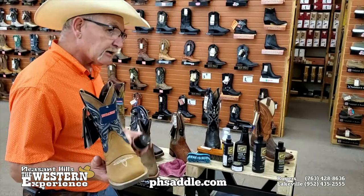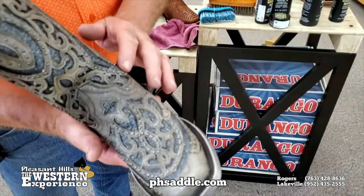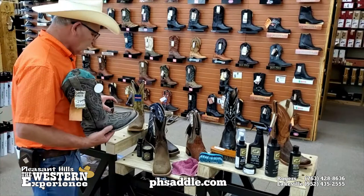How about those unique leathers that have a lot of finish to them? You can still condition this leather — this one actually has a fabric in it, so you just kind of avoid the fabric but you can still condition it. You can also treat it with the leather protectant to protect the whole boot. They just take a little more time, and that stiff brush works well to get in there and clean out the various areas of the boot.